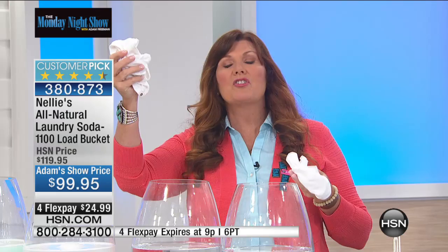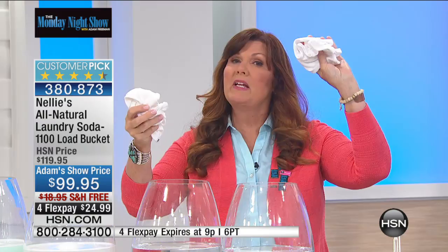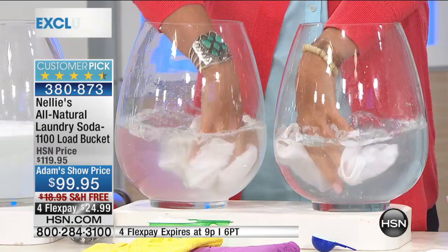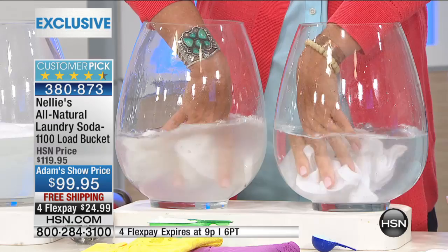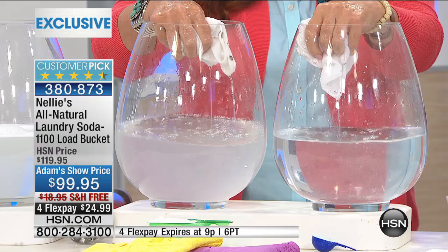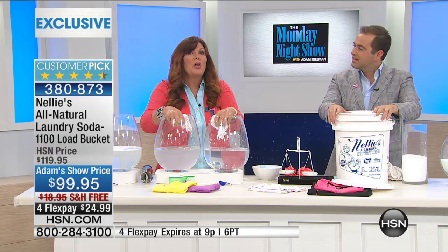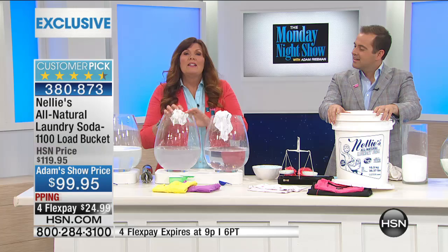You can change that by switching to Nellie's All Natural. I have little baby clothes right here — this one's been washed in a leading laundry detergent, and this has been washed the Nellie's way. Look at the difference in the water already. Look at the difference in what gets left behind with a leading detergent versus Nellie's being absolutely crystal clear and clean. The difference is crystal clear. It's what you don't see — it's what doesn't get left behind with Nellie's All Natural.